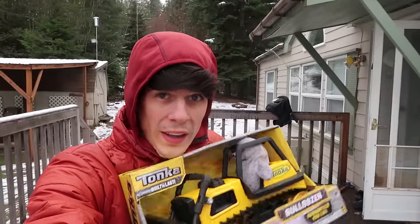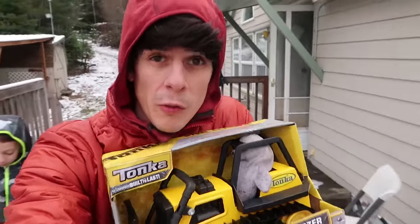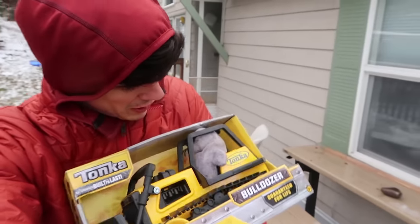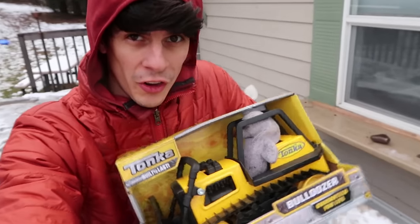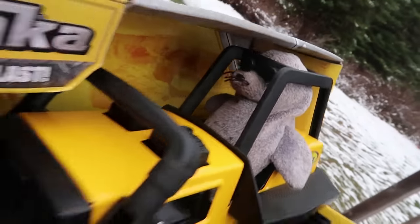Welcome to the Axel Show! Today we are doing the fifth toy truck review! And the toy we are reviewing today is the dozer — the Tonka Steel dozer! And we have Celie here riding in it. How you doing there, Celie? Are you ready to operate this brand new dozer?